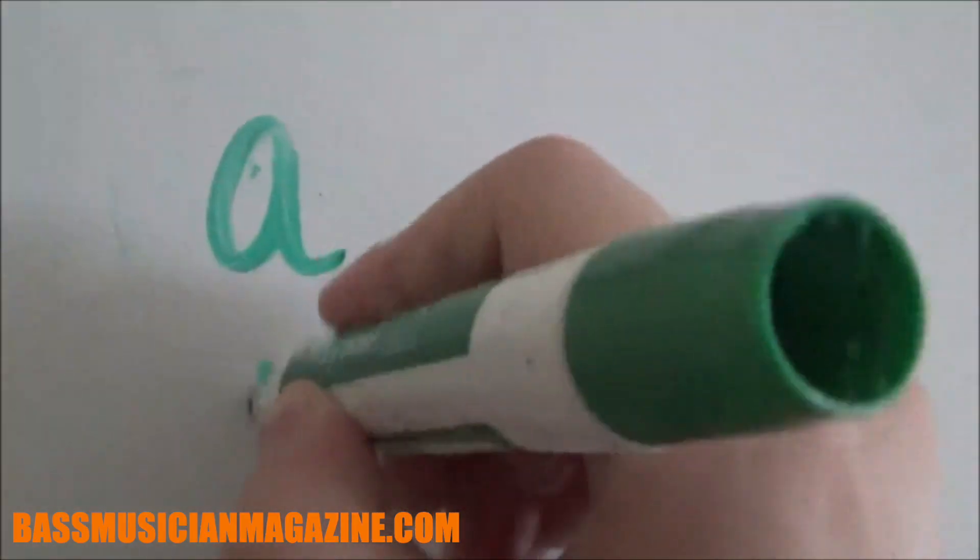What's going on, base chicks and base suits? This is your girl Holly Franklin, base chick, coming at you with a new video. Today we are going to talk about the natural minor scale.